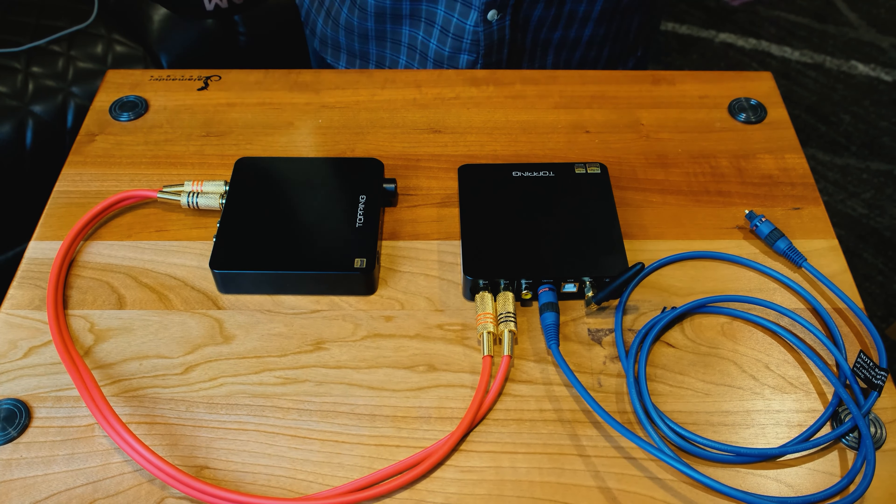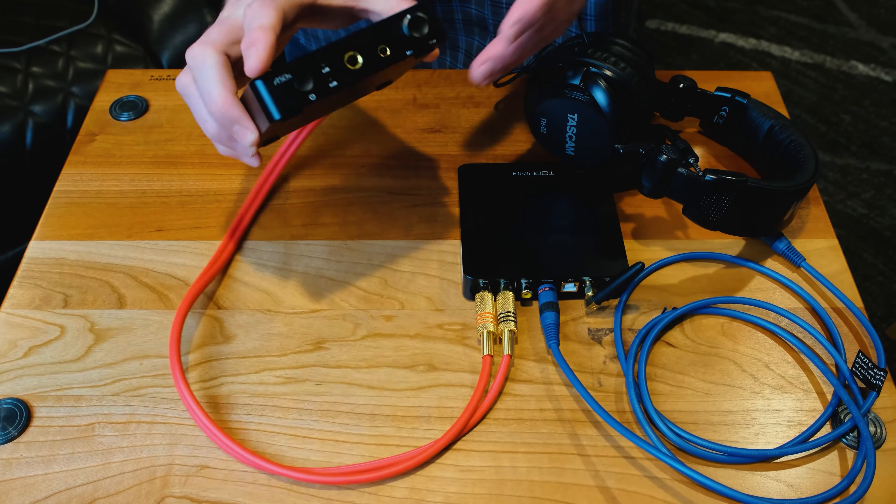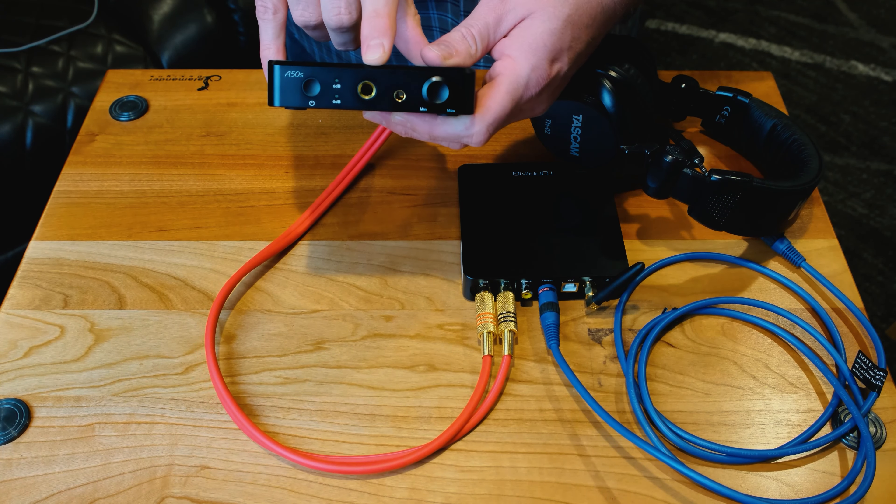The last piece of this puzzle is to connect a set of headphones into the front jack of the amplifier. Now that you know how to hook this stuff up, that's what you'd typically use this for. You can also take this DAC and use it with a full stack of two-channel equipment — it's amazing. Maybe you've got a Roon bridge that doesn't have a DAC built in and you need something awesome. This is the one — it sounds absolutely spectacular. But let's stay focused on the headphone side today.